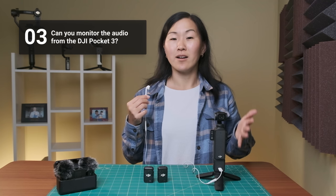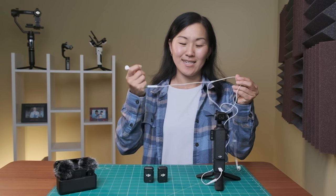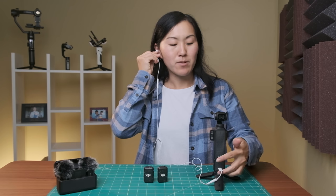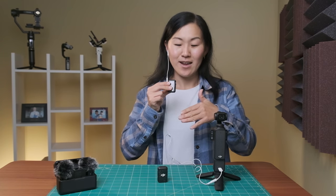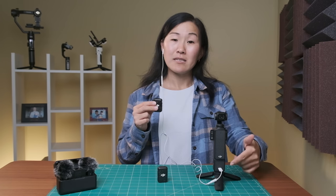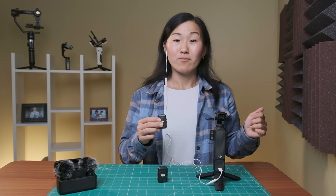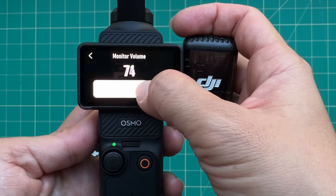Number three, can you monitor or listen to the audio? Yes you can. All you need is a USB-C connected headphone which you pop into the USB-C port on the camera, and now you can listen to the audio as the camera is hearing it. This can be really handy to make sure that your audio levels sound the way that you want them to. You can also listen to the playback to make sure that everything sounds good, and there's also a monitor volume setting so you can change the volume.